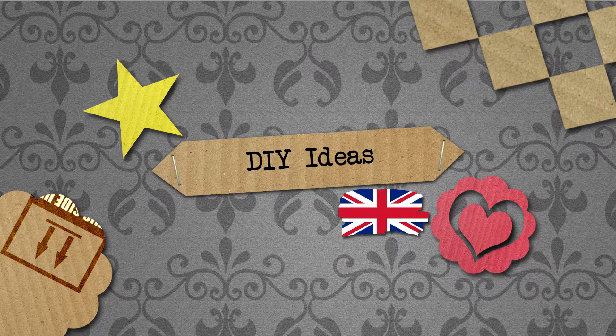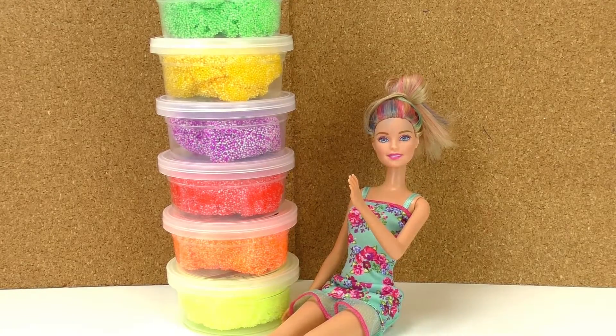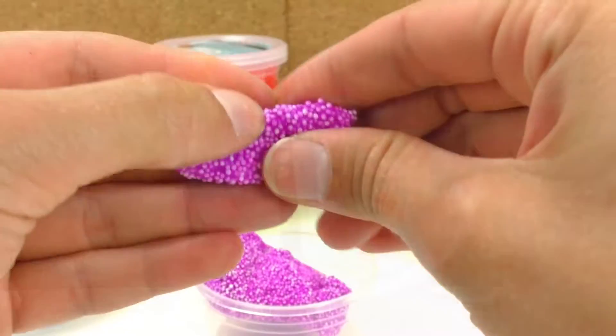Hello everyone and welcome to do-it-yourself ideas. Today I'm gonna show you how to transform a regular Barbie into a mermaid Barbie, and all we need is foam clay. So let's get started.